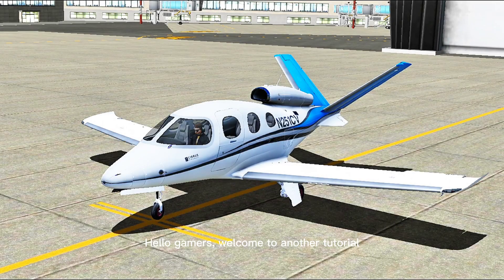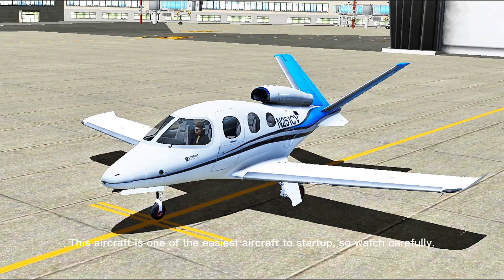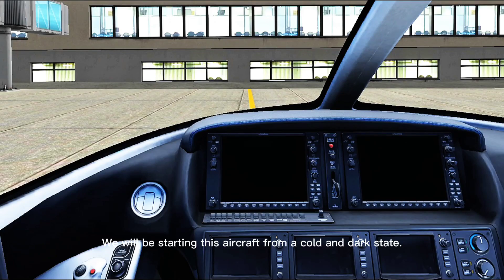Hello gamers, welcome to another tutorial. We are going to learn how to start up the Cirrus Vision Jet SF50 in this video. This aircraft is one of the easiest aircraft to start up, so watch carefully. We will be starting this aircraft from a cold and dark state.